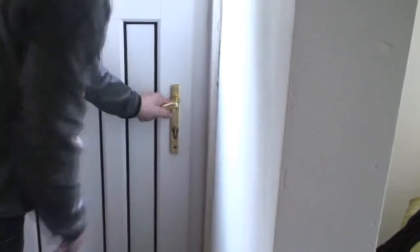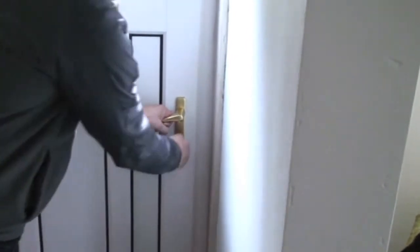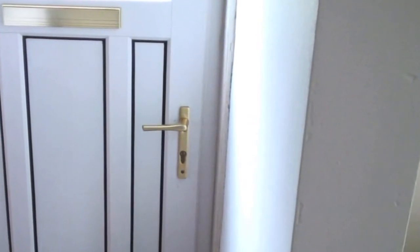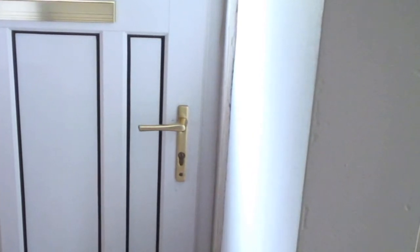Close the door and check the lock latches in place. If it doesn't, adjust the latch plate on the keep and re-check. Then lift the handle to ensure the rollers and mushroom rollers operate correctly. Adjust the keep plates where required to ensure the door closes snugly into its frame, compressing the weather seal.